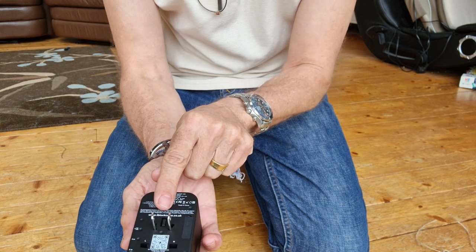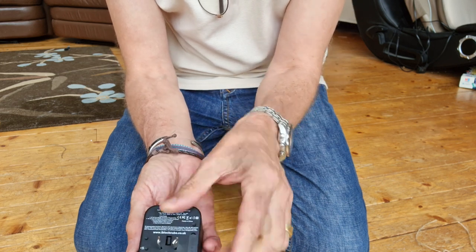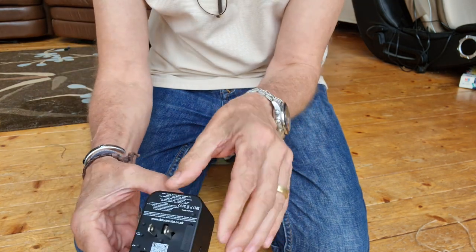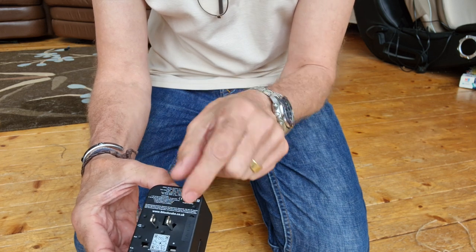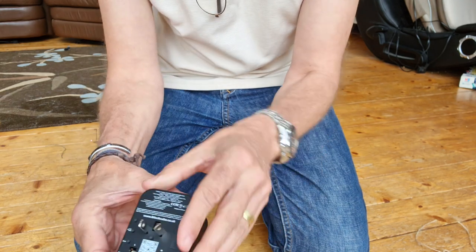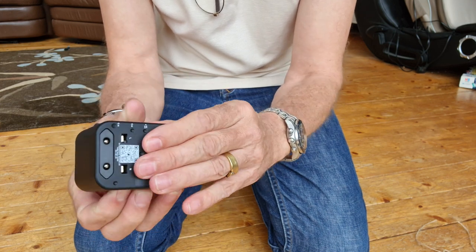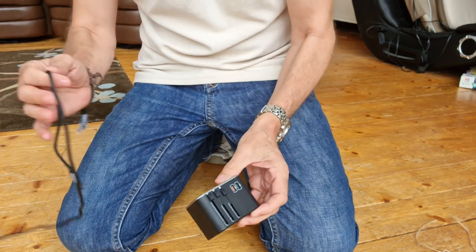There are two different configurations on this one — you've got a straight one like that, but if you turn it, that's your next one. I think that's the US one if I'm not mistaken, and the other one is like that. Again it's locked in place and to release it you've got to press the button and push it back.